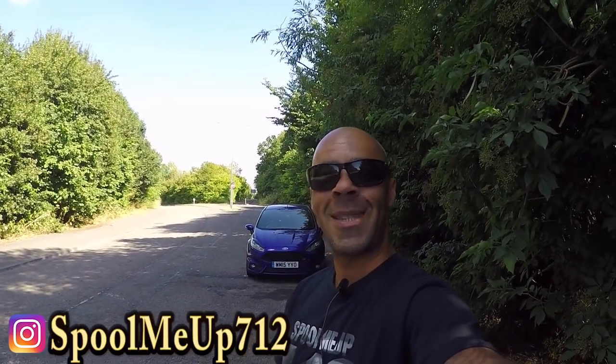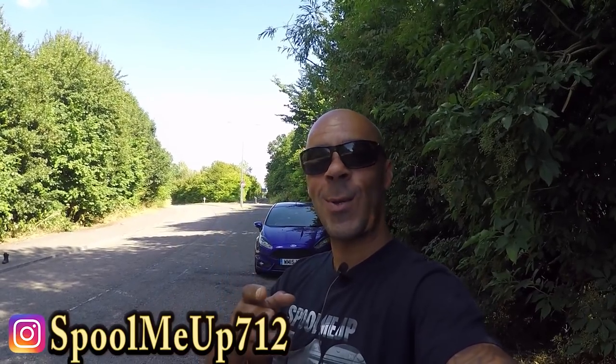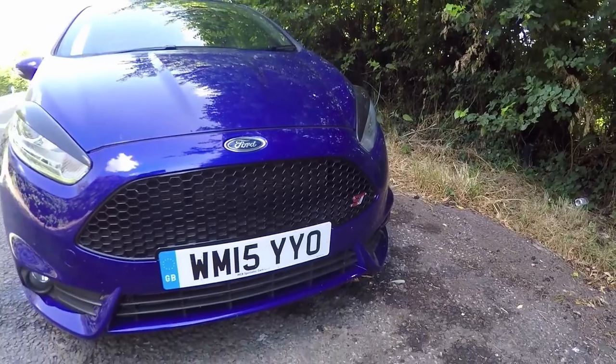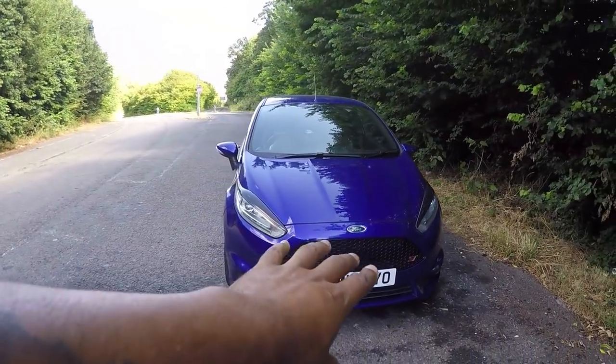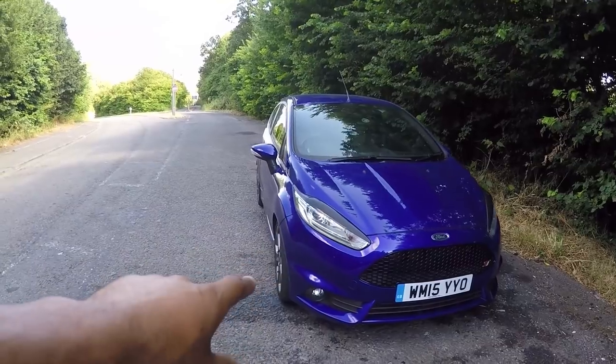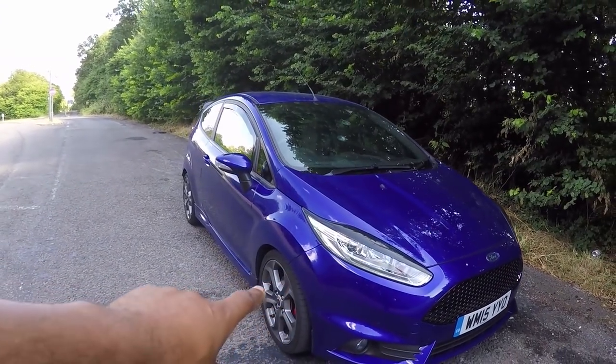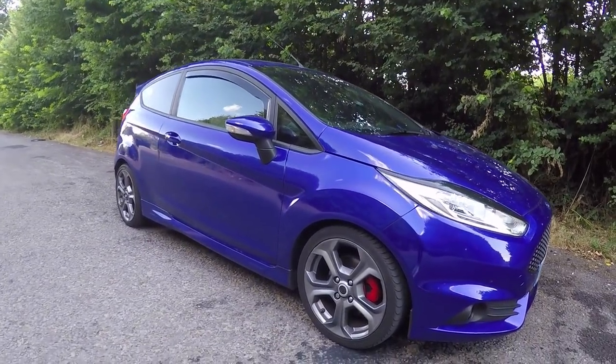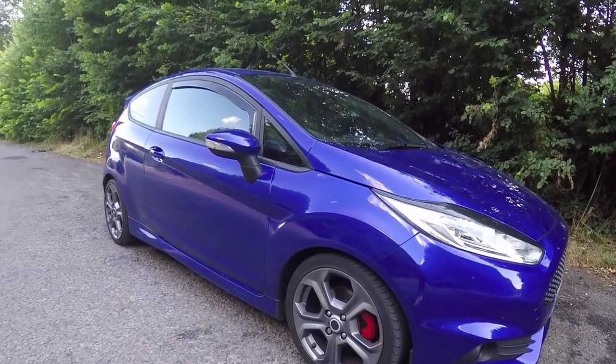Hey guys, I'm Turbo 712 and welcome to another Spool Me Up. Today's review is going to be a quickfire review because I haven't got long with the car, so we're going to try and squeeze in everything we can. Let's take a look at what we're driving today - a Fiesta ST2, 1.6 litre turbocharged engine producing 182 horsepower as standard, which in one of these little things is pretty nippy.